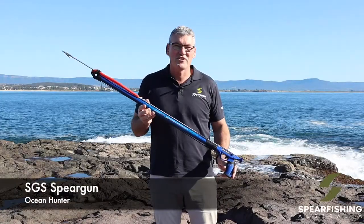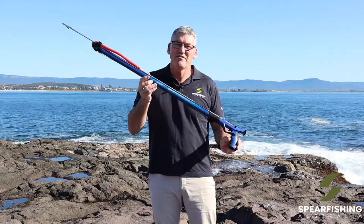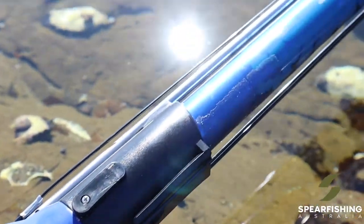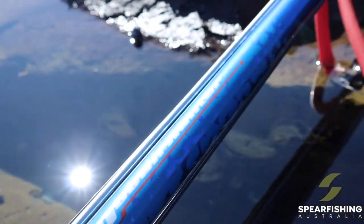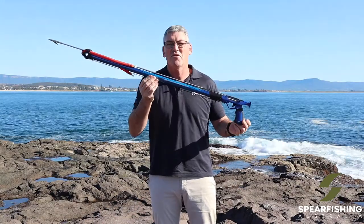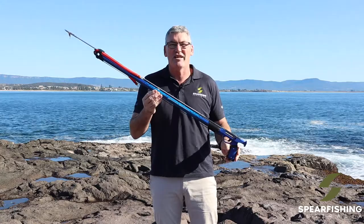Hi, Neil here from Spearfishing Australia. Here today to tell you about one of our most popular spear guns from Ocean Hunter. The SGS is Australia's most popular entry-level spear gun. It represents great value for money.